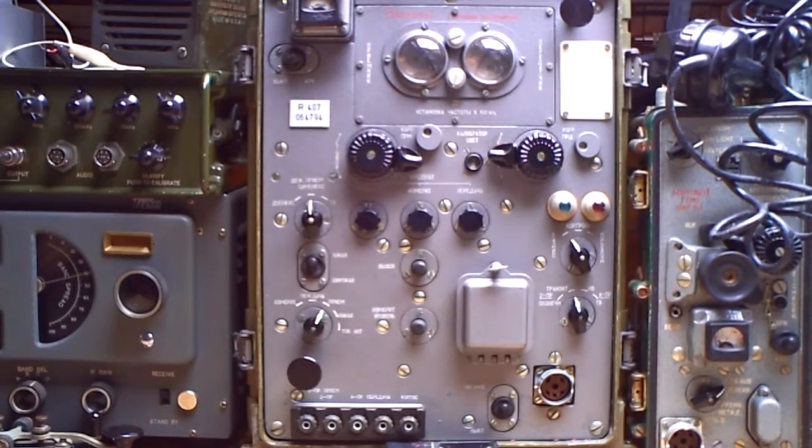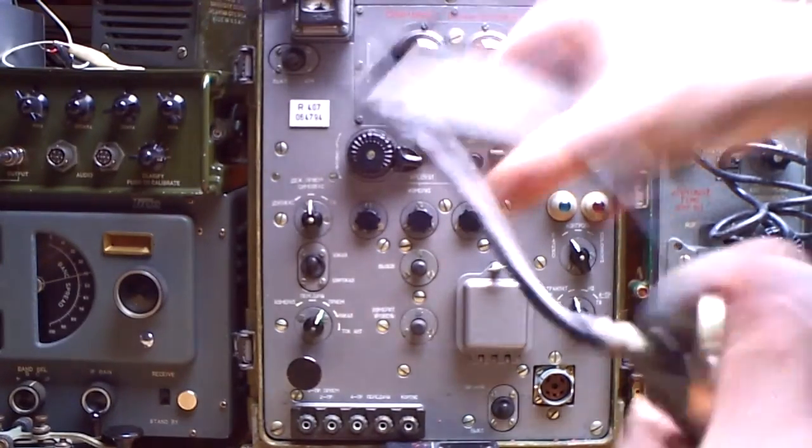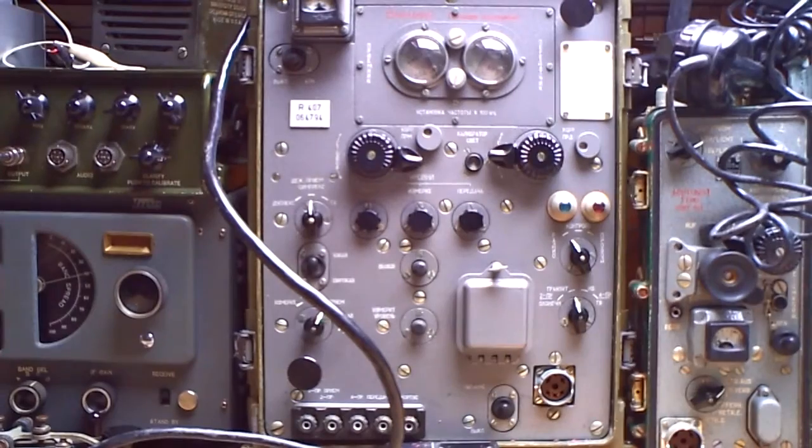Eins, zwei, drei. Eins, zwei, drei. So — nice working condition.